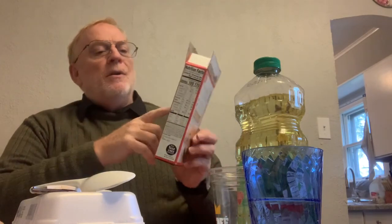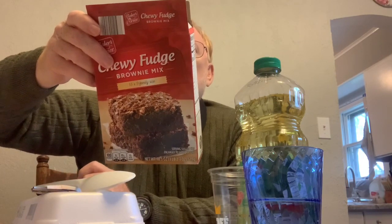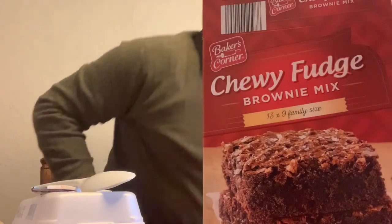This is a Baker's Corner mix — you can get it at any Aldi's. It's supposed to go in a 13 by 9 inch family size pan. You can also do it on an 8 by 8 pan and it'll be a little bit thicker. First of all, you need to preheat the oven as directed and grease or use cooking spray for the bottom of the pan. The temperature for this product on the 13 by 9 pan is 350 degrees.